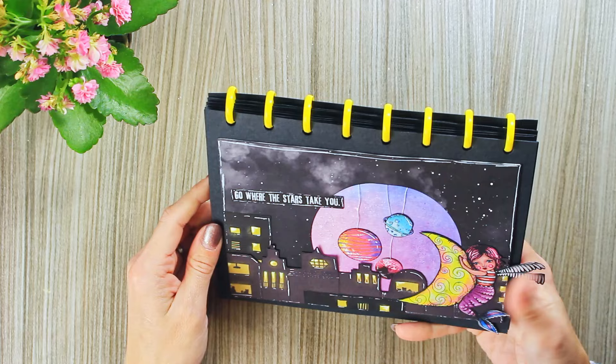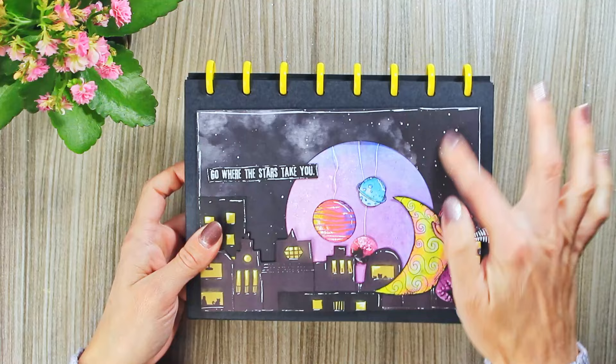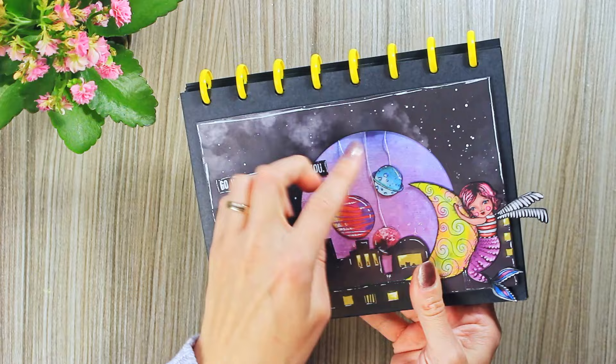The first one is an Art by Marlene paper pad. For the background I cut out this big circle and then put these little planets, which would be like movable elements.